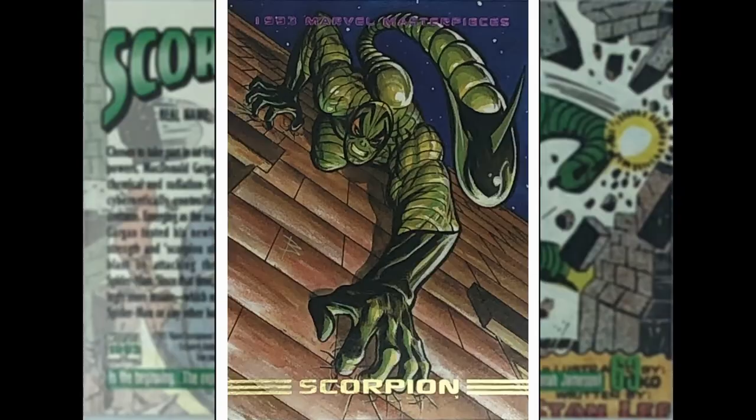We've got a Spider-Man villain up here — we've got the Scorpion, by Brett Blevins. Really like what he's doing with these images — again using only a few colours, great perspectives. Mac Gargan I think this guy's name is, although there's been a few Scorpions over the years. Good rogues gallery, Spider-Man.